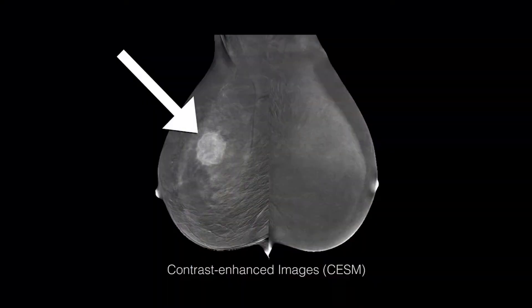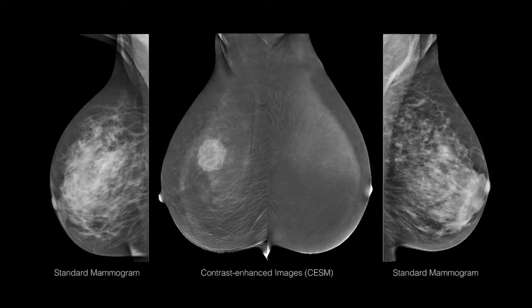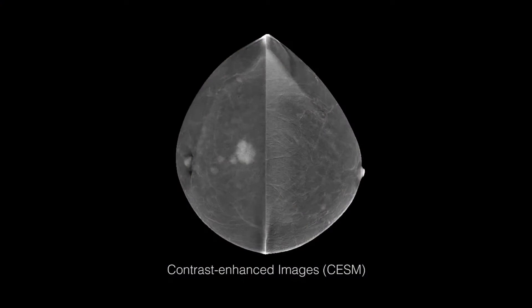Patients appreciate the fact that you can provide them with a tool that is available on site, that can be performed in less than 10 minutes, and that allows them to have the results after 30 minutes.